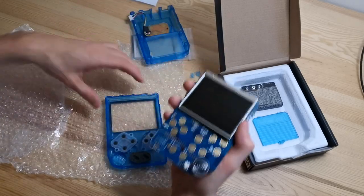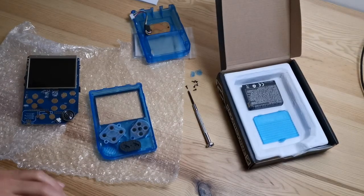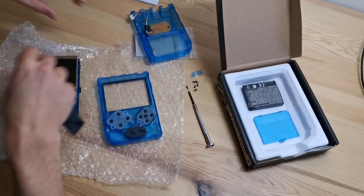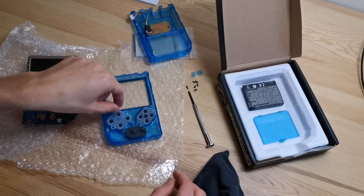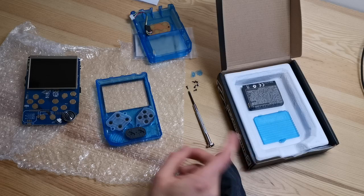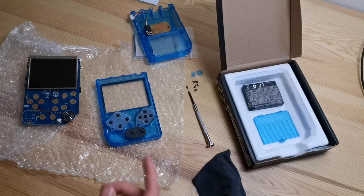If you just want to clean some dust, you can use a soft cloth, clean everything, and put it back together. You can also change the silicones if you prefer — the replacement silicones are a different type, so if you think the pad is too soft or too firm, you can try the other silicone.